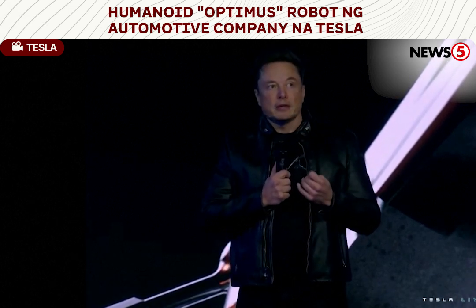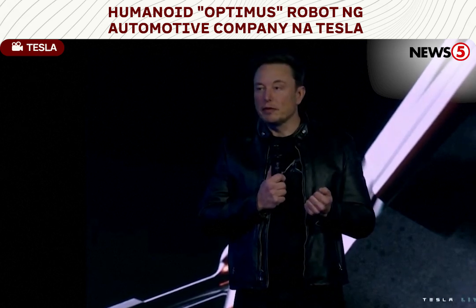Probably less than $20,000 would be my guess.